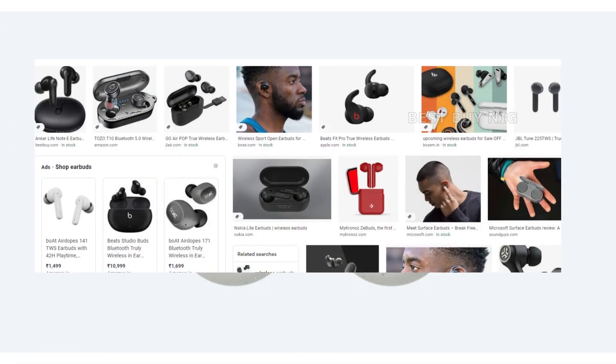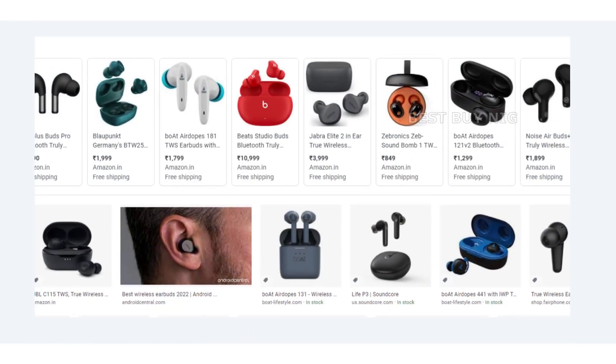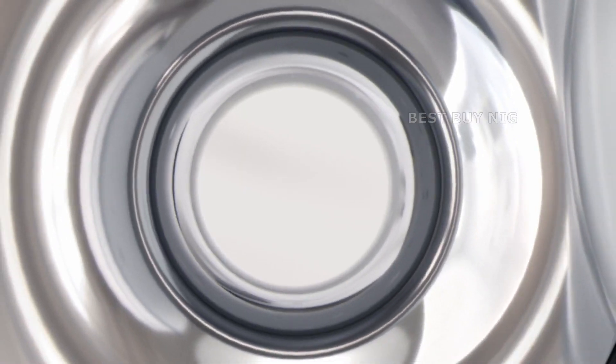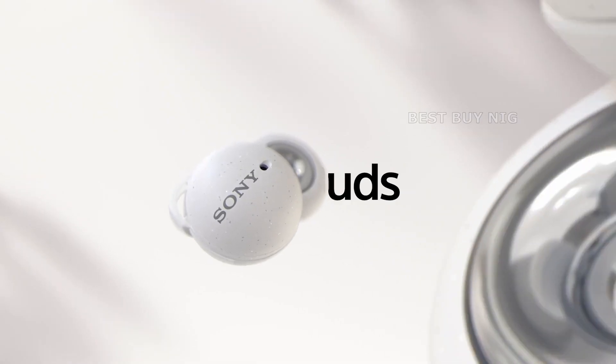Despite the fact that wireless earbuds appear to be the market leader in headphones, Sony Link Buds take a different approach to the typical wireless earbud design that we've all come to appreciate. Sony now has the opportunity to bring something unique to the table with its Link Buds.